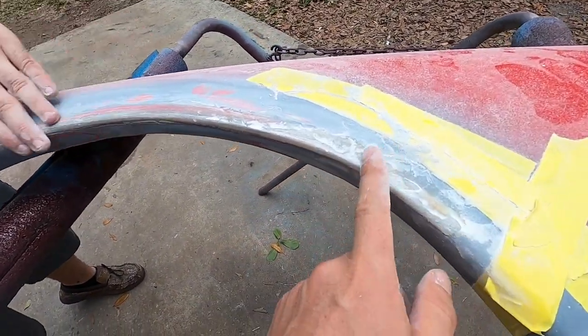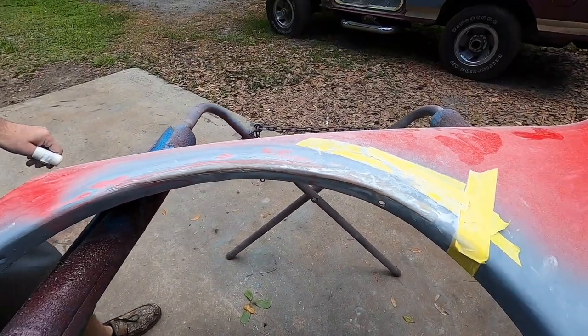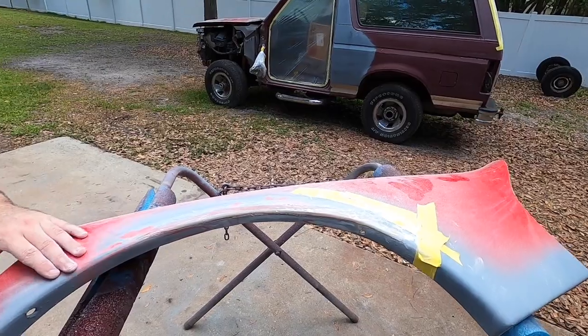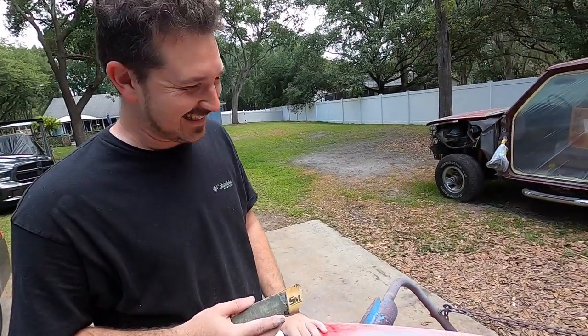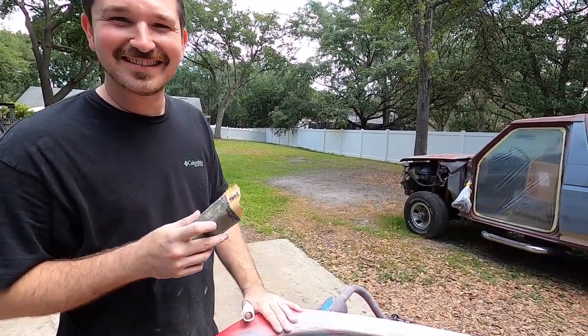Still got a ways to go — you can see here it's still built up — but we're just sanding her down and she's starting to take shape. Aaron's positive about this. He says it's better than new. He says he's going to start selling these molds — gotta get a little handle for them.